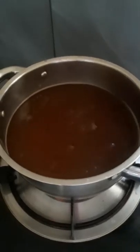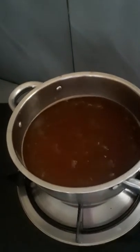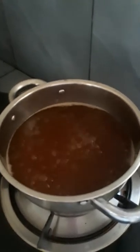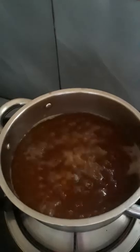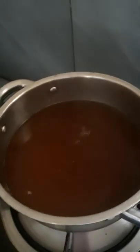Let it boil, and then after boiling it's already ready. Let's just boil it. It's already boiling — let's wait for at least 30 seconds.